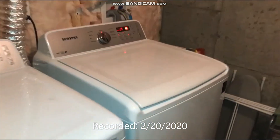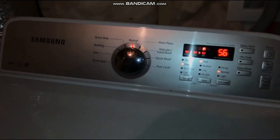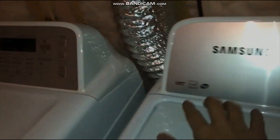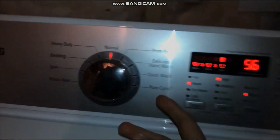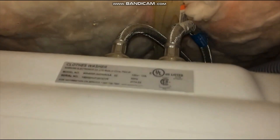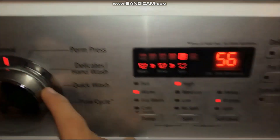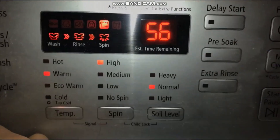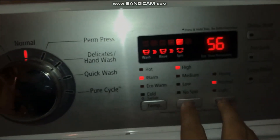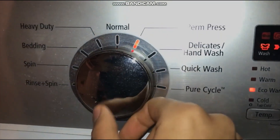Okay everybody, do you know what this is right here? That's right, this is the Samsung washer and dryer. It's Energy Star rated and has nine cycles on this thing. There's a model number down here so pause it if you can read this.